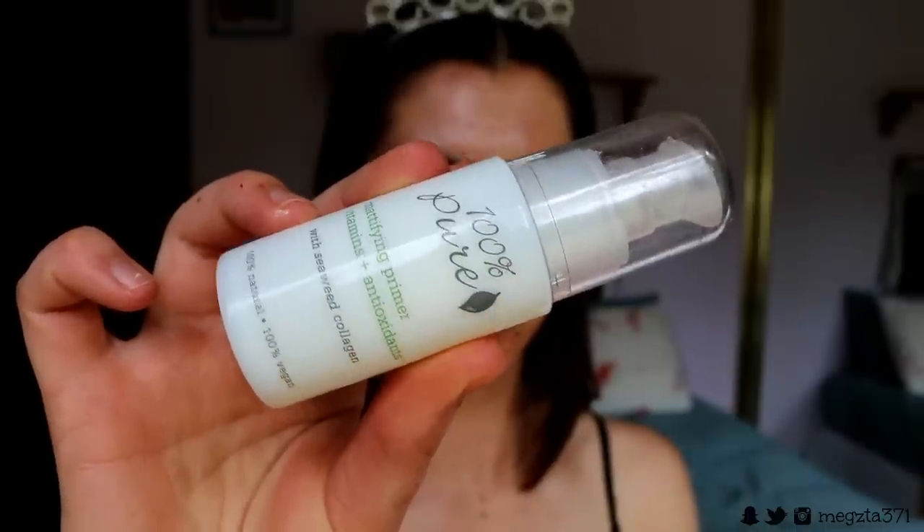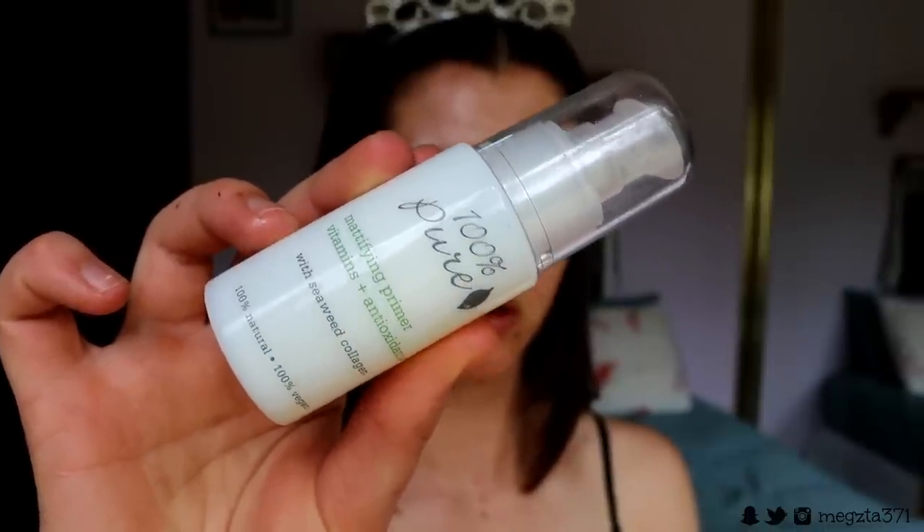So I'm going in with a few things today. I'm going to take my 100% Pure Mattifying Primer, which is full of antioxidants and vitamins — I've talked about this before on my channel, so you guys can check out the video if you'd like. I'll leave a link in the cards above for the first impressions of these products, the foundation and the primer. I'm literally just applying it to the center of my face and buffing it outwards with my fingers.